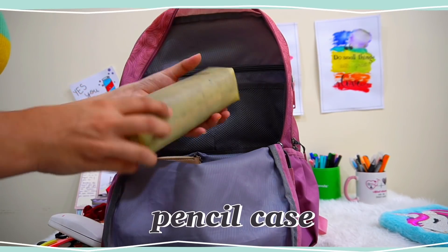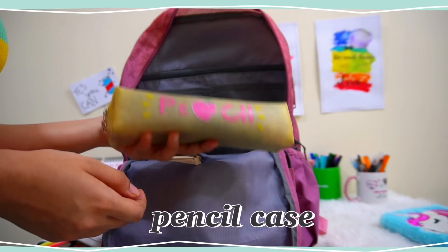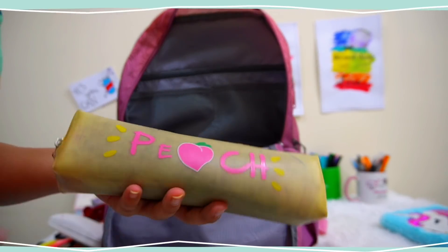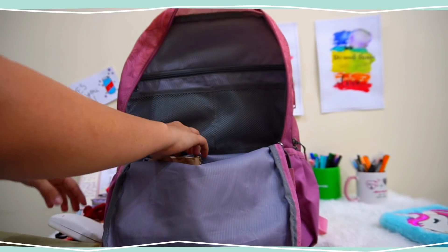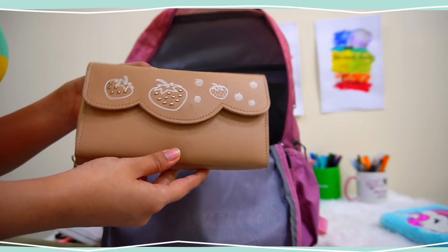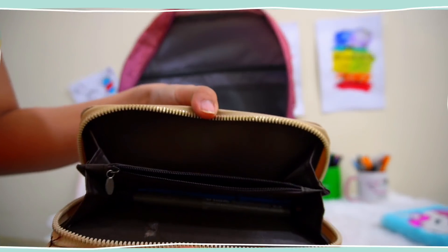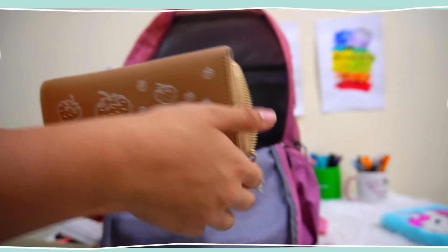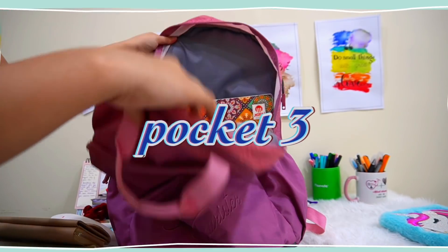Next I have a pencil case which consists of a lot of my stationery required on a daily basis in my classes. Next I have this bigger wallet of mine — I don't usually carry it everywhere, but whenever I'm traveling I tend to use this one and not the smaller one because this has much more storage.